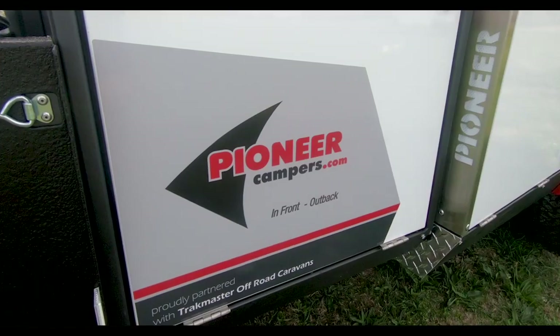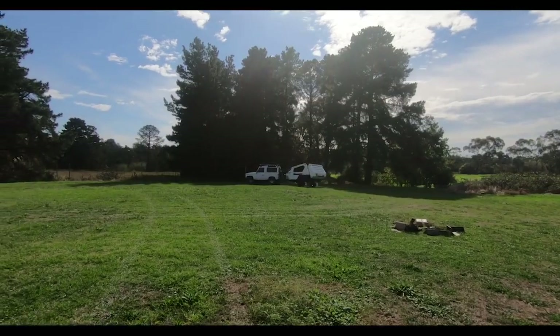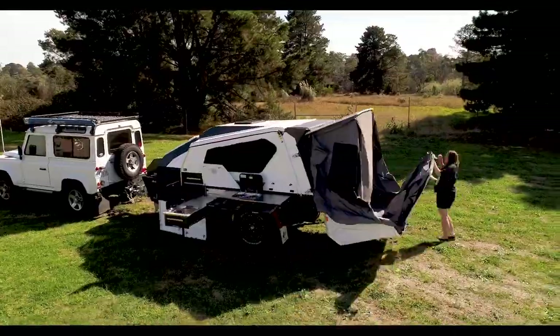We've got a brand new look on the outside, with new decals to show the partnership that now exists between these two great companies. The other improvement we've done to the outside is removing the rear door, which saves time in production and reduces your wait on your camper.